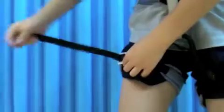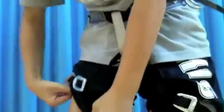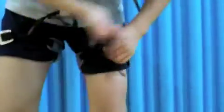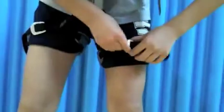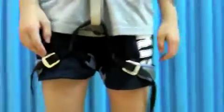Leg belts. Now I should tighten the leg belts. Put it through the first hole and pull to make sure that it's tight enough. Then put it through the second hole, just like the waist buckle. Then you should double back this as well. Now do the same for the other side. Double back this as well. My legs are strapped down.